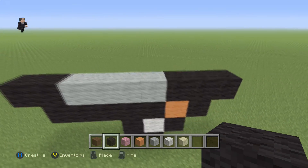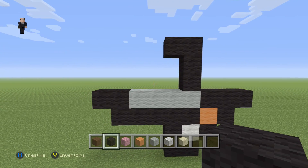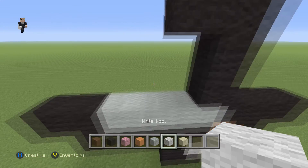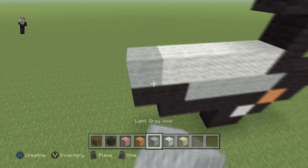Then we're going to grab our black and go one, two, three with a block on the left. Then we're going to grab our white and go one, two, three, four and a light gray.